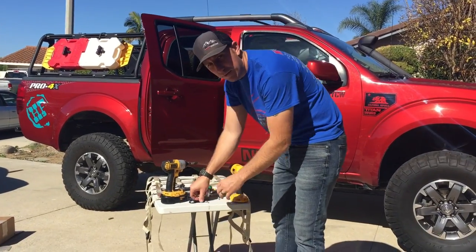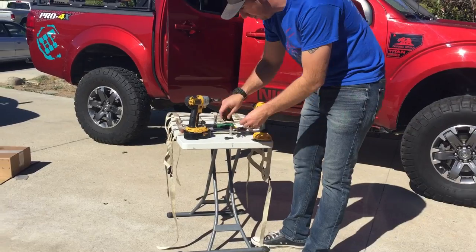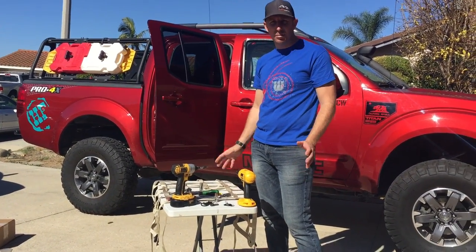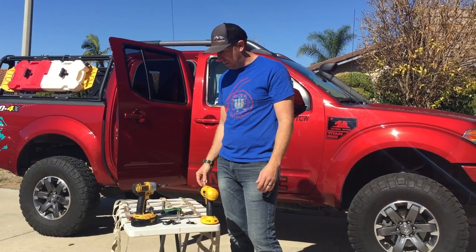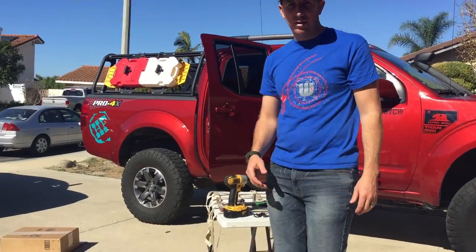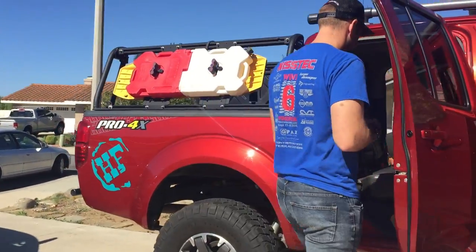It comes with two of each of these — they're basically hangers that the net will go on. That's about all you'll need; it's a pretty simple install. There are some panels you've got to pop off and whatnot, but it's pretty straightforward. Come over here and we'll check it out.